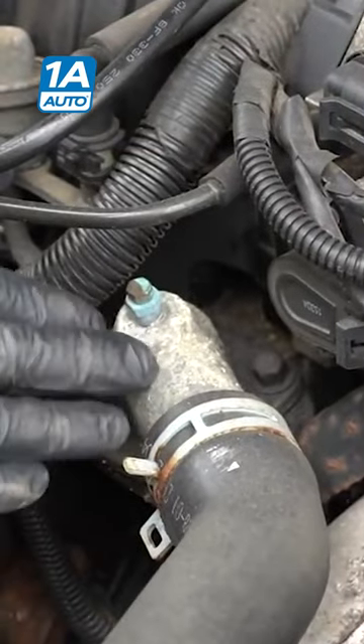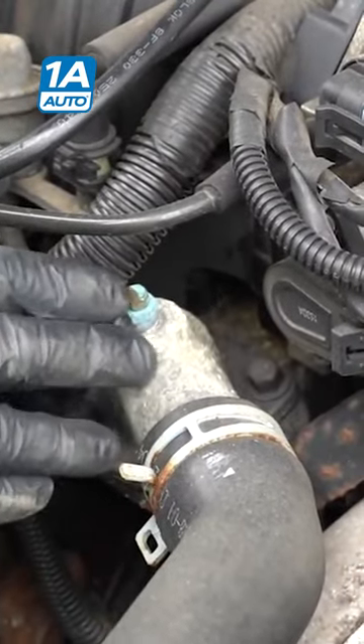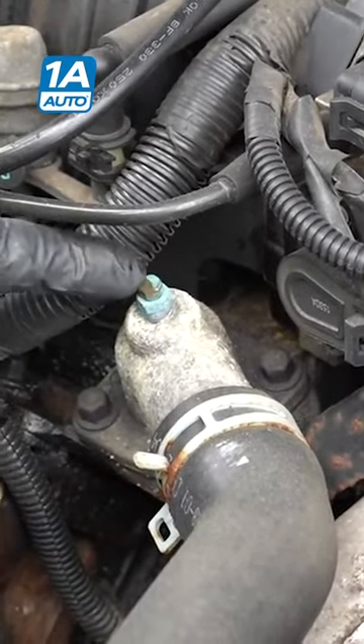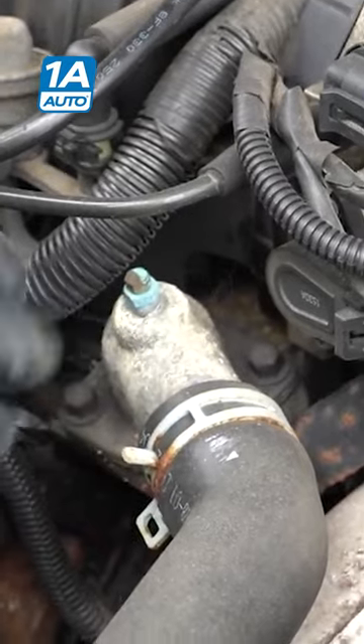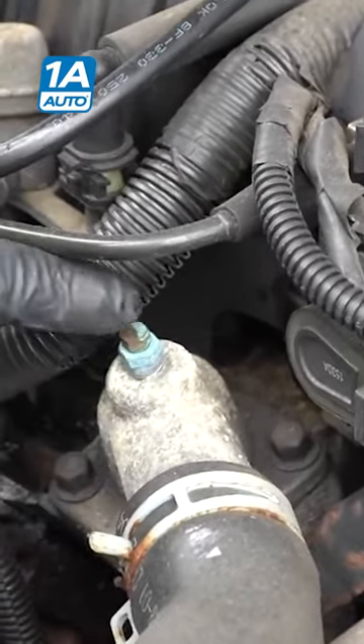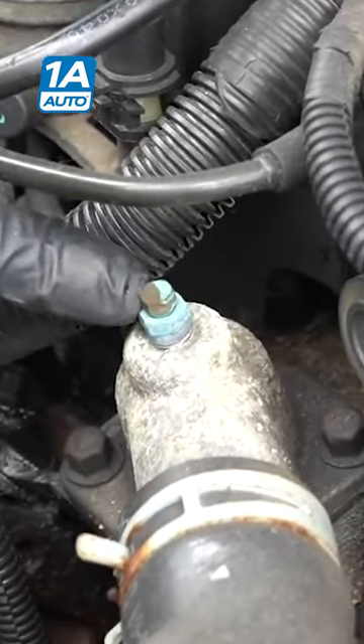Some vehicles will have a bleeder screw that helps out a lot — you can get a lot of the air out of the engine. So as you're filling the coolant system, you pop this open, loosen it up with a wrench, and as the coolant fills up, you're going to hear air hissing out of that right there.